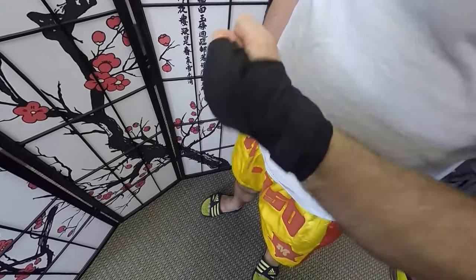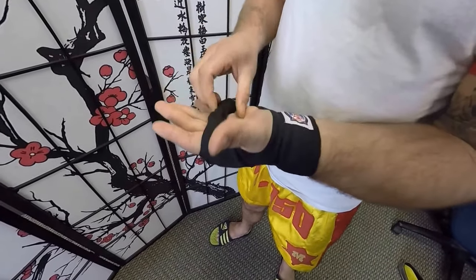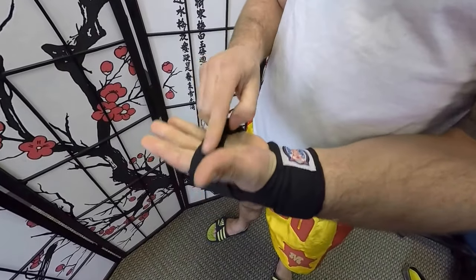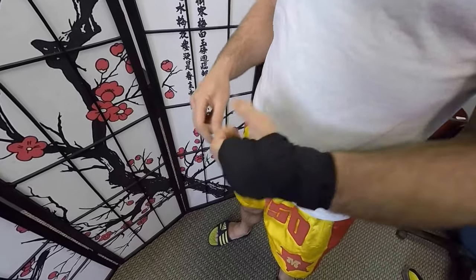This is good for both Muay Thai and MMA, because it allows you to grab and grasp here, hands open, and gives you a little bar here to hold on to for all your punches. Thanks a lot, guys.